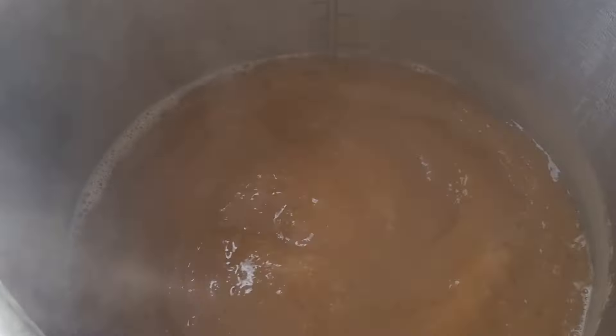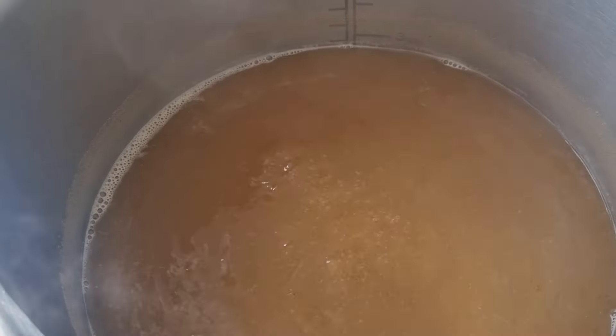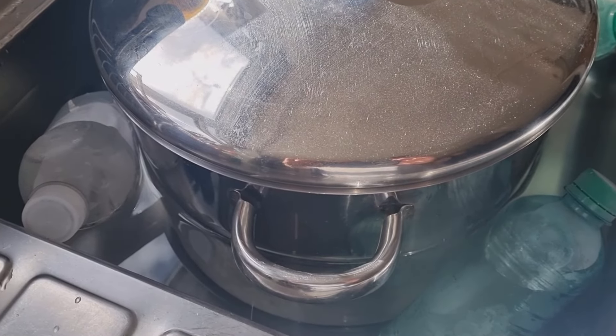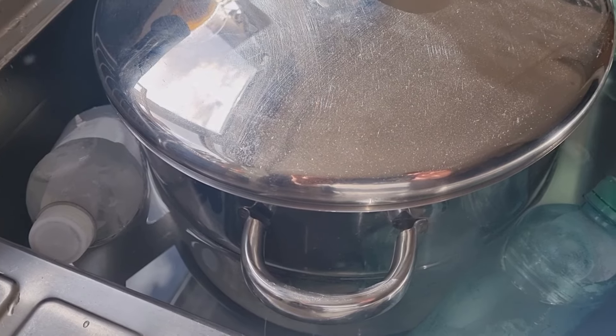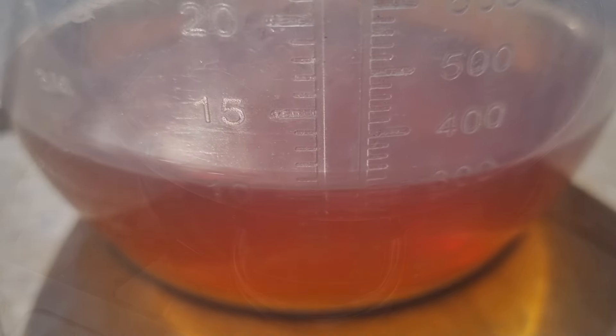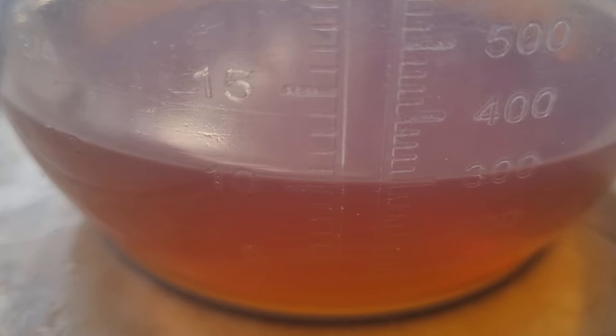60-minute boil done. Now I just need to get this cooled down and into the fermenter. I'm going to do pressure fermentation in that mini 10-litre keg. I've transferred the wort into the cooling pan, put it in the sink with ice bottles, and the next step is transferring it into the pressure fermenter. You can see the colour of the wort — a little bit amber and malty, which is exactly what I was looking for, perfect for an Oktoberfest Märzen.